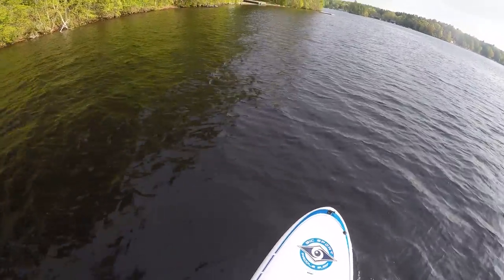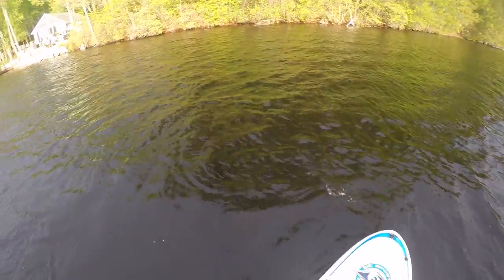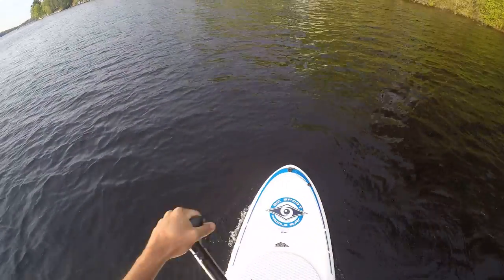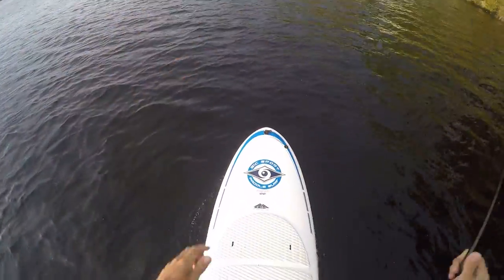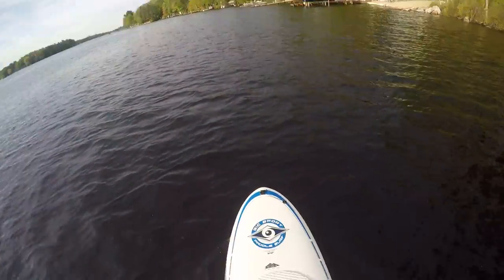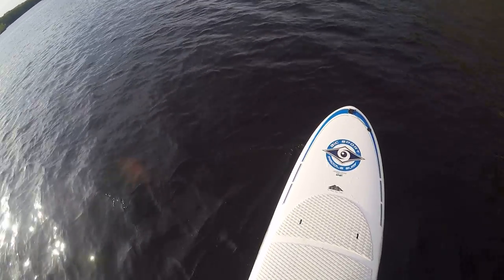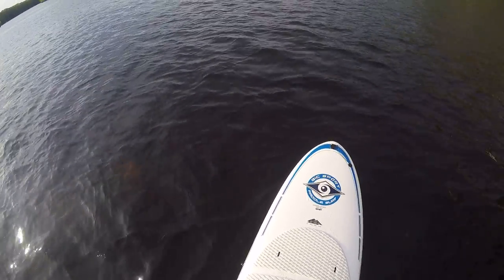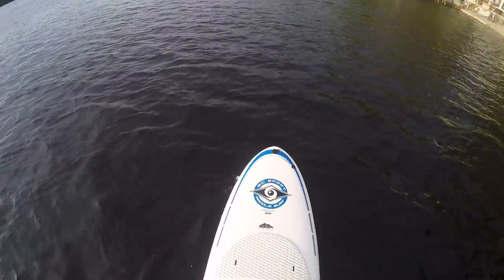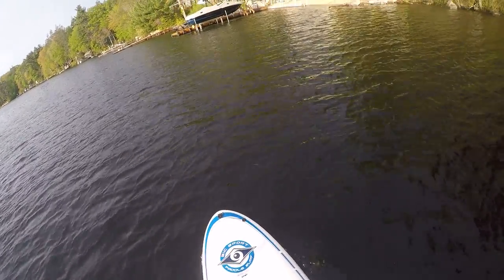One thing is the front and the back look very similar, so it might be a little confusing for someone getting on. But all in all, really nice feel and floating ability. The one thing is that after you stand up for maybe 20 minutes or so, this pad right here is going to start hurting the bottom of your feet. I would recommend getting some booties — they look like socks you put on — or water shoes.